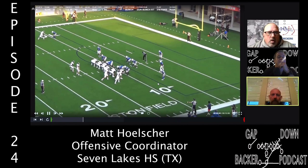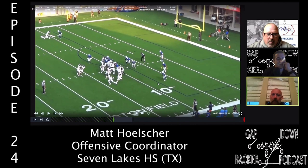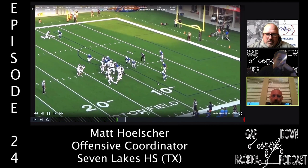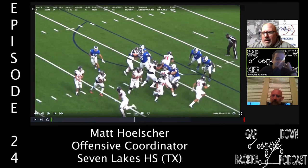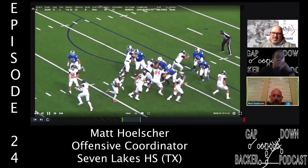Showing a different variation from a couple years ago — running it out of a bunch formation with 12 personnel. The extra tight end opens up, runs, and works up to the safety level, giving us another puller. We've also run the option off of it — handing the ball off to the receiver on the other side. A lot of different wrinkles off this concept.